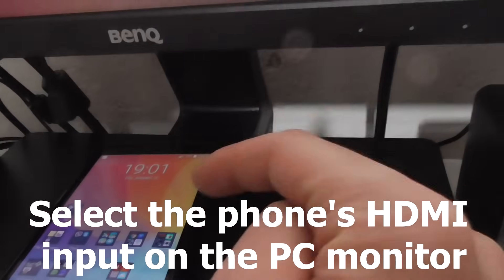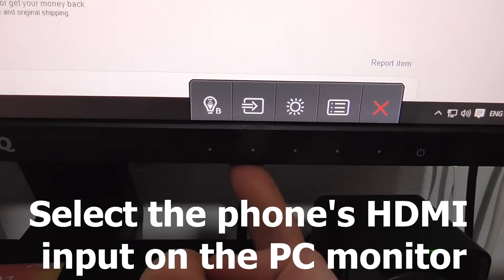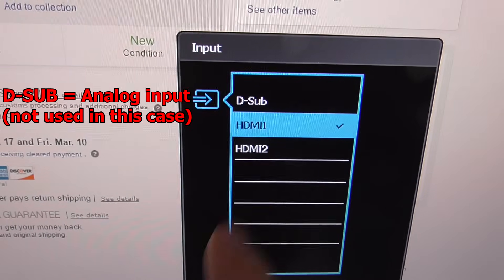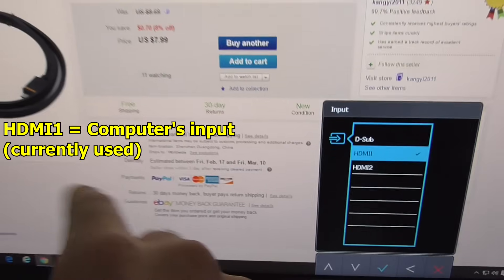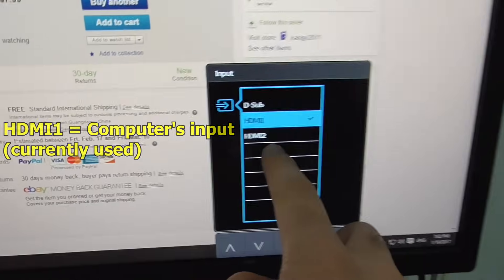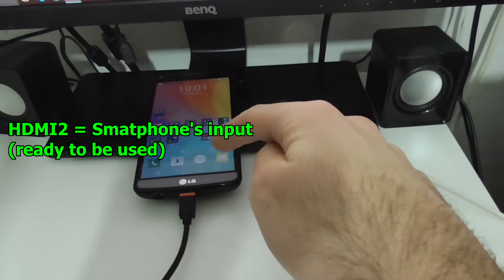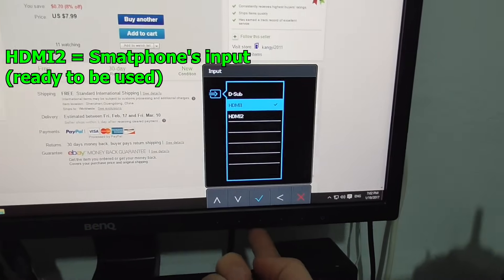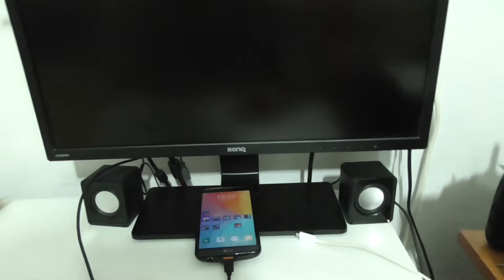On the monitor, let's select the input. The phone has to be connected to the monitor, and the monitor has to know where to get the signal from. It has an analog input, a first HDMI coming from the computer, and another HDMI in the back where the phone is inserted. Let's go to the second HDMI — the monitor will turn off for a few moments.